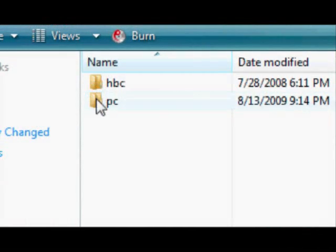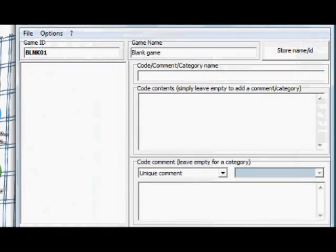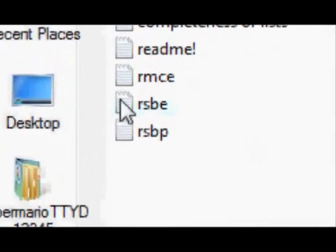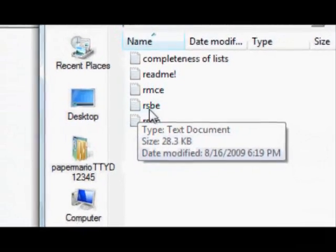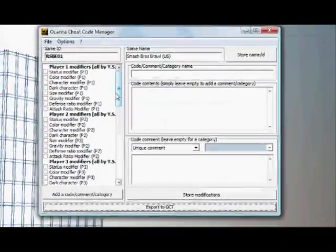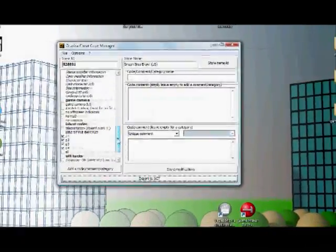First you have to open Code Manager, and if you do not have it, I should have a link in the description. So you gotta select 'open text file' and select the text file for your game. For Brawl it's RSBE for the English version of it. Either way, once you open it,